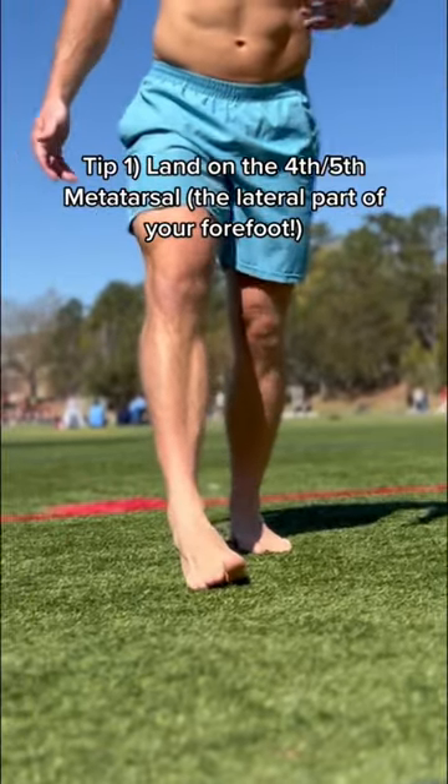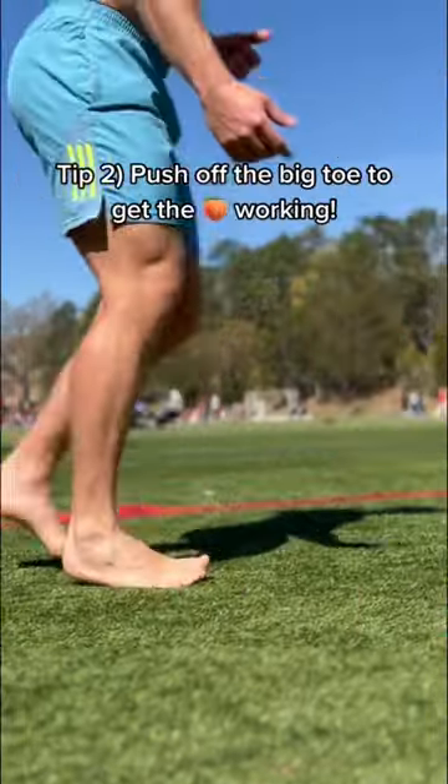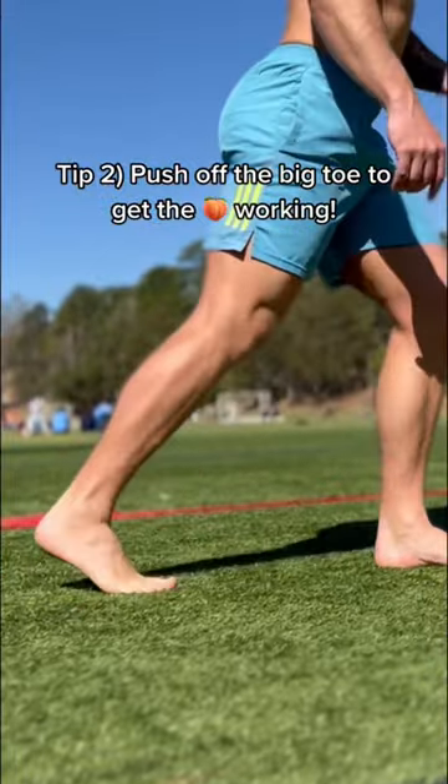First, land on the outside of the foot — that fourth and fifth metatarsal. Then you're going to pronate across and push off that big toe to get the glute to engage.